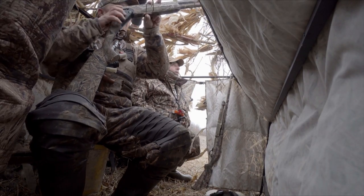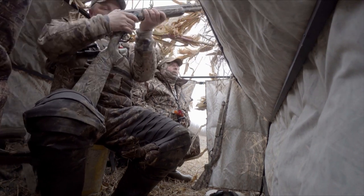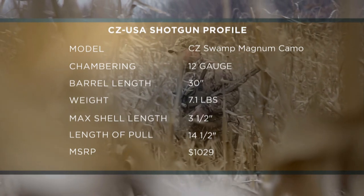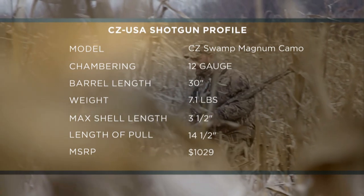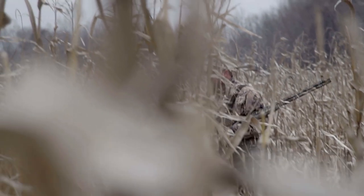The CZ Swamp Magnum is a three-and-a-half-inch chambered over and under. Good gun, shot smooth, and long barrels, which is something that I wasn't used to, but I did feel like that extra weight and the extra length of the barrels did help swing through ducks while I was shooting.